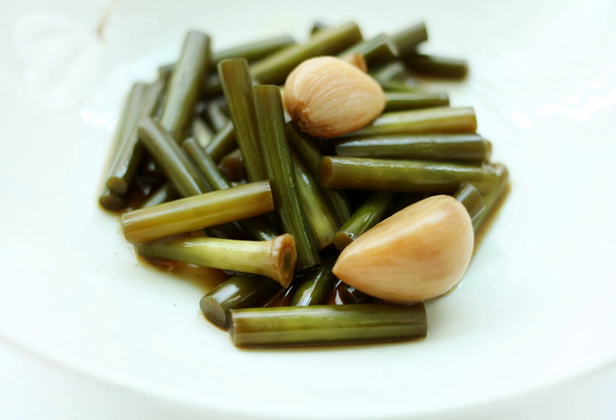Preserved foods like jangadji were developed to attain a certain level of vegetable consumption during the long, harsh winters on the Korean peninsula.